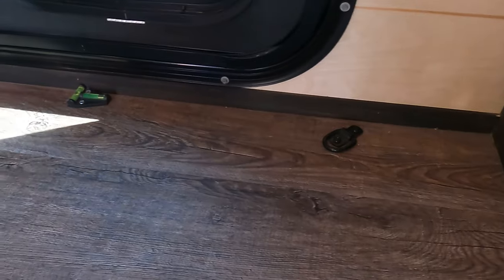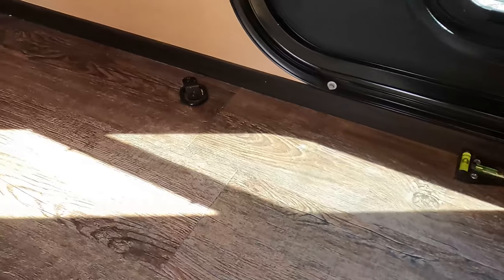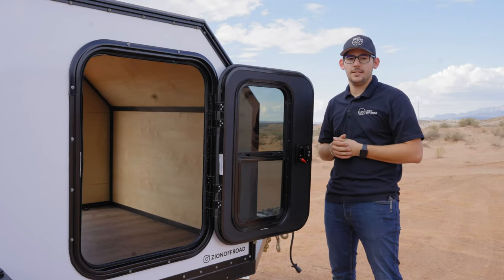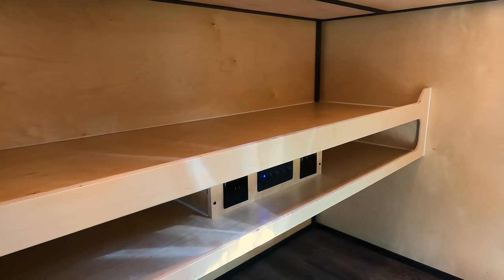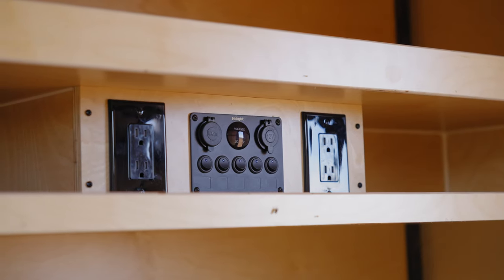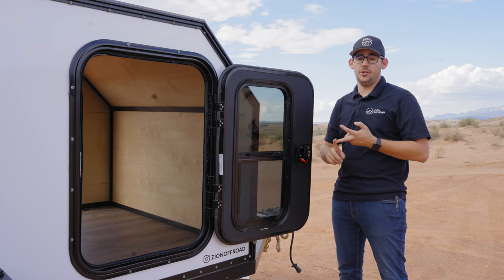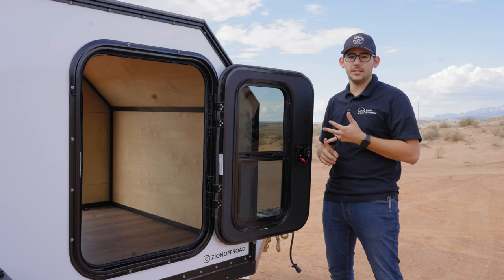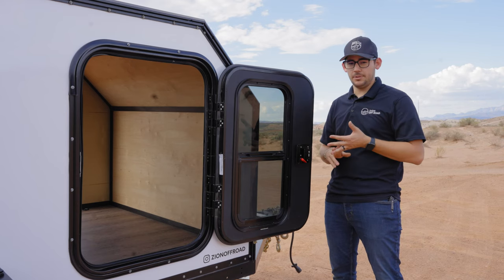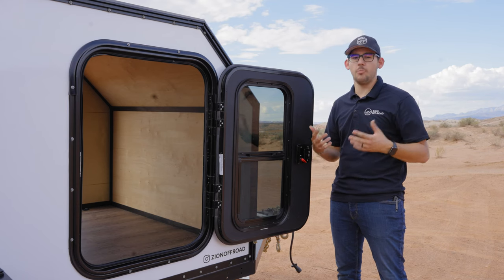On the floor are four tie down points to strap down boxes or gear and free up space from your already crammed tow vehicle. Above your feet is a shelf and cubbies for additional storage. In the middle are an inverter, shore power outlets, and an electrical panel. The electrical panel controls interior lights, exterior lights, battery voltage, and inverter. In addition, there are two USB plugs and a 12 volt outlet perfect for charging phones, camera, or your GoPro while you sleep.